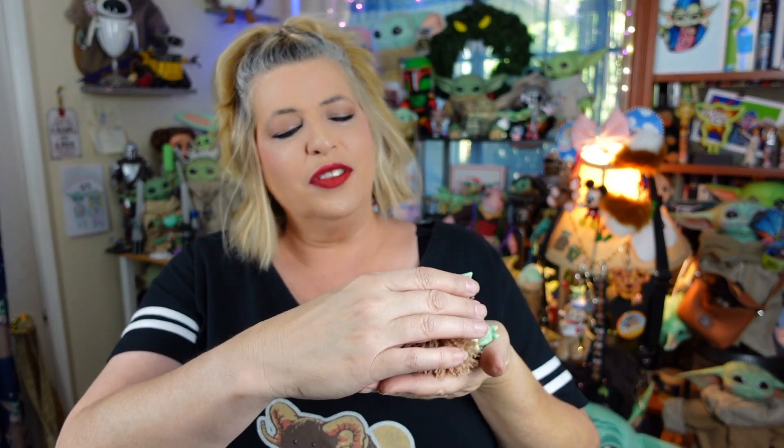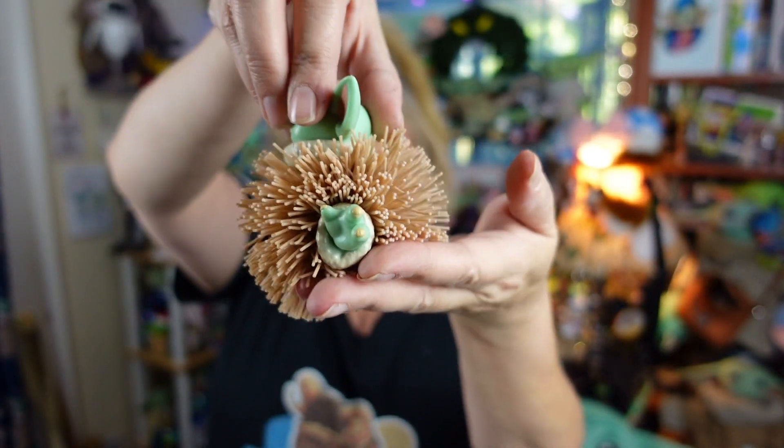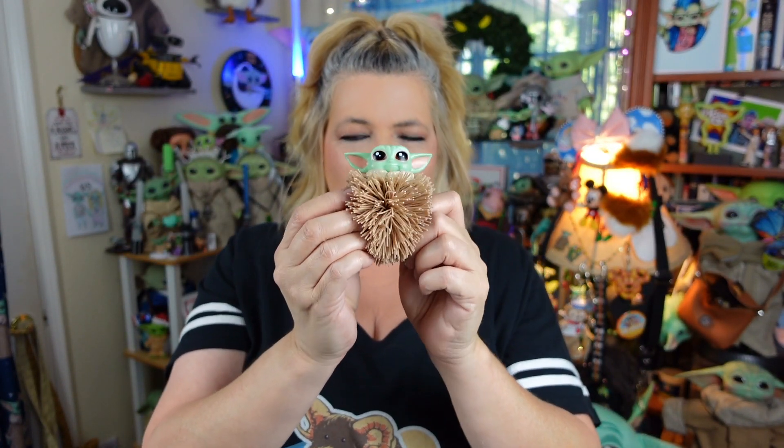He's a super cute and super fun little novelty item. Rating him on our scale of totally bad to totally rad, he's kind of between a rad and a totally rad for me. His face is super cute — he's a Koosh, so definitely unique and something you don't see all the time. But I'm not going totally rad on him because no feeties. They totally, totally missed it. They could have had little feeties hanging out the side here, and he would have been just extra super adorable.